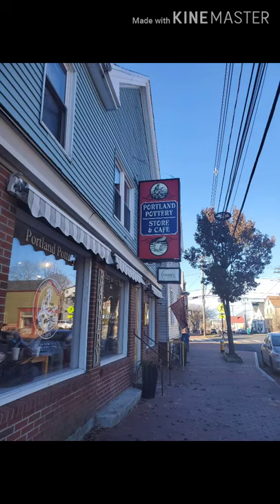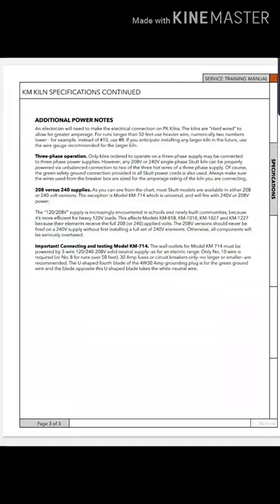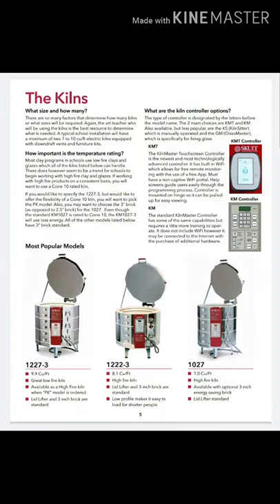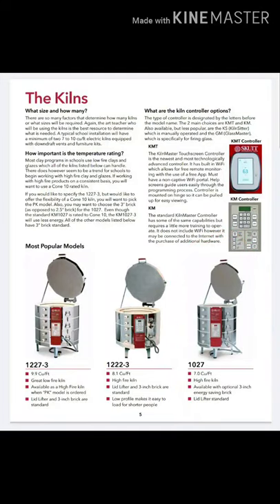My local pottery shop is Portland Pottery in Portland, Maine. They gave me all the kiln specifications to make sure I was getting the correct one for my house, my studio, and what I do. I ended up going with the Skutt 1027, which is a very standard, very common kiln for a lot of people.